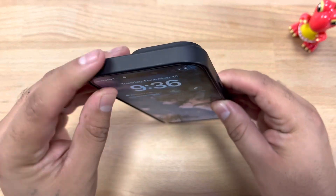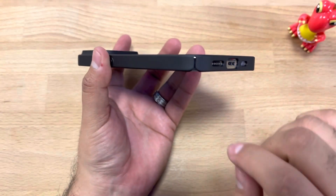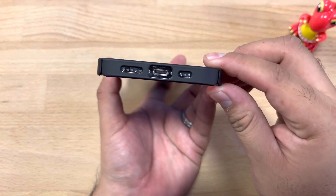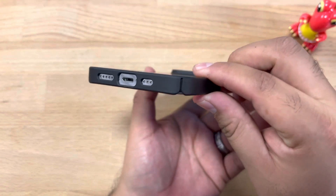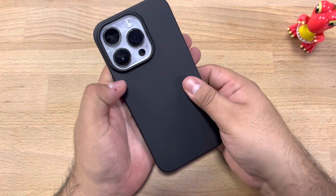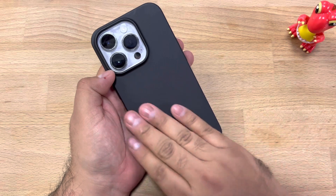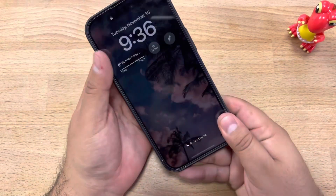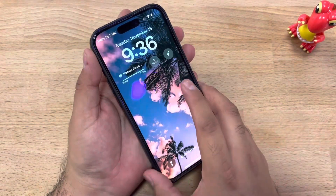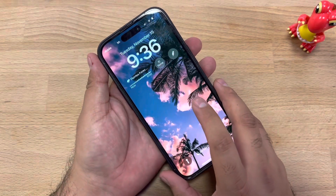At the top it's a nice matte finish. We do have some openings at the bottom and we have the cutouts for the charging port and the speakers as well. Overall, the case itself is not fingerprint friendly, so it's not going to pick up fingerprints or smudges too easily because it is a matte finish. And it also still offers military grade protection, so you should be protected as long as you put on the tempered glass.